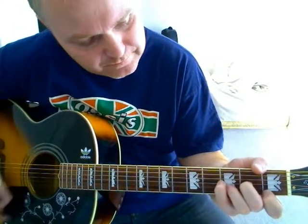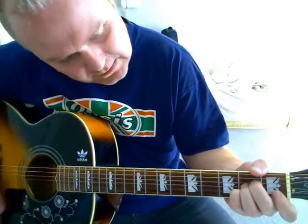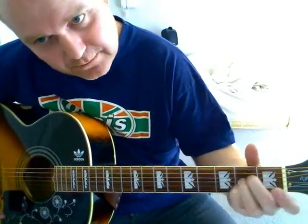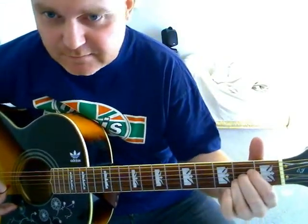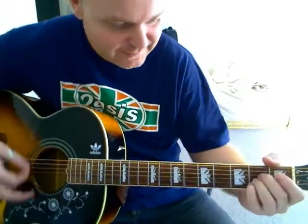Then to F major 7. To A. A sus. Back to A. So the easiest way is to slide that pinky up if you play it that way. Or if you play A's like that, which some people do, then you can just pinky on. I tend to do it like this because I've got fat fingers and I've got to try and fit them in the strings.